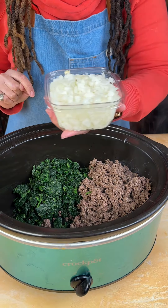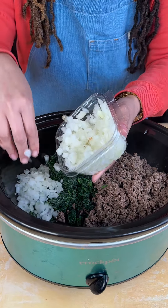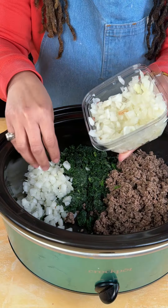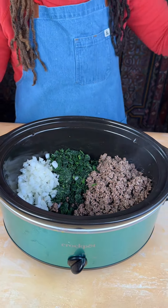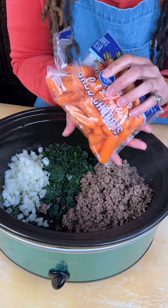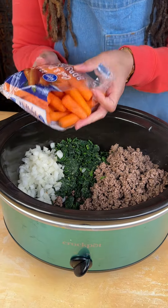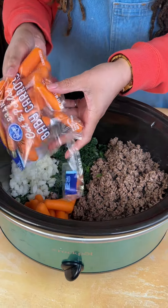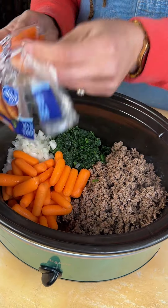That was some spinach. We have some white onion now, and y'all know I love my onions and garlic, so I'm gonna add about that much. You do not have to add that much if you do not want to. The next thing we got is some baby carrots. You can also use shredded carrots for this particular recipe — both will work equally as fine.